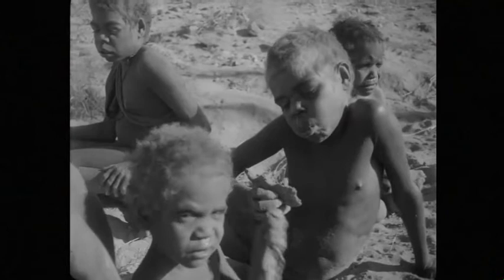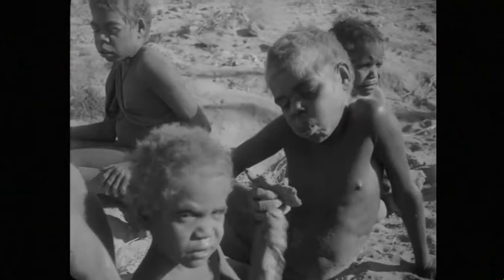Manoba has already started working on the next seed cake. Tomorrow she and the other women will be out again, collecting more grass seed and other food.